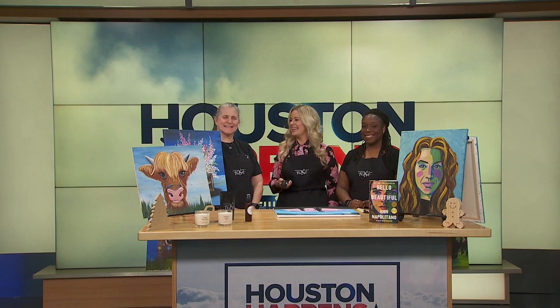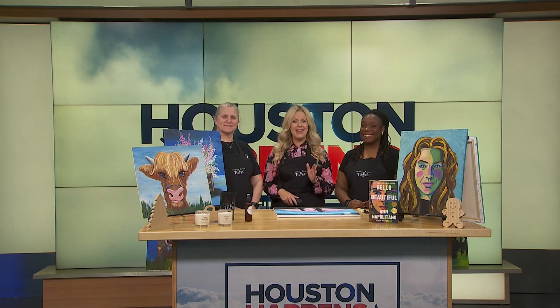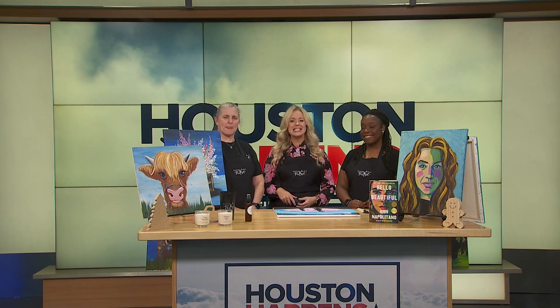There is nothing like a mother-daughter date. I really enjoy them with my mom. And this Mother's Day, paint a special work of art in honor of her. So joining us to demonstrate, we have some very good friends. Introduce yourselves. Jerry Neese, Kiyosha Donaldson. Ladies, I am so excited about this. I told you I've done this — it's so much fun. But to do it with your mom!